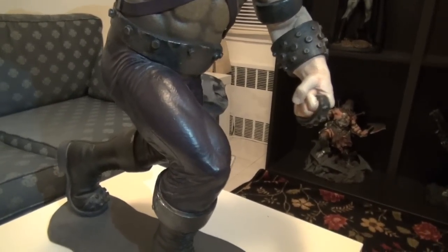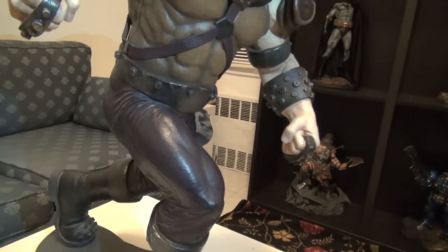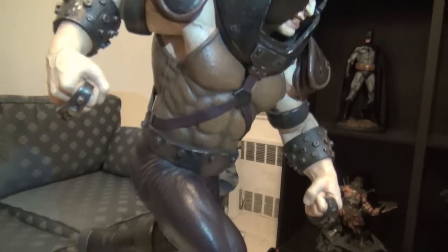My scale from 1 to 10 — what is it? I have to give it 11. Really? At least 10 — 10 is perfect because that's how it is. Old Sideshow made a great statue.